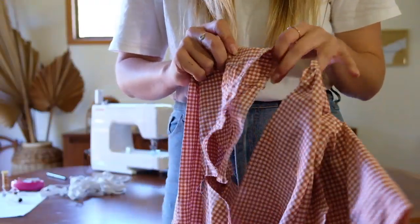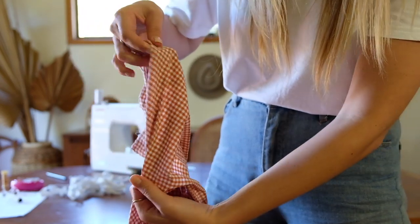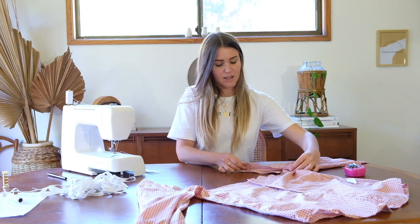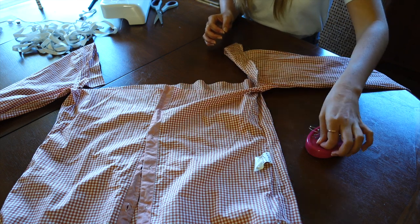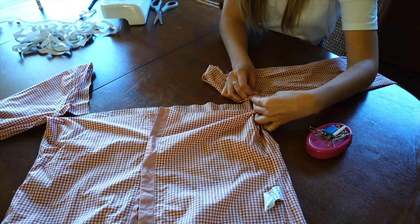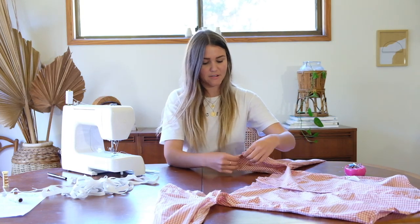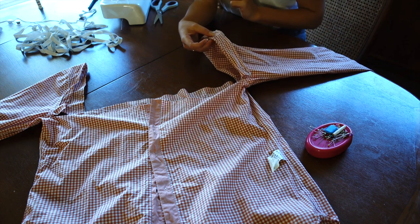I've left about one inch seam allowance from the seam line and zigzagged all around the cut edges so it's nice and clean. Now I'm going to flip the shirt inside out and fold in those cut areas just like a normal hem, pinning them in place. By creating this larger hem and leaving the end open, then sewing along that long edge, we create a tunnel to put the elastic through. I'll pin both sides and sew as close as I can to that raw edge, leaving all that space for the elastic.